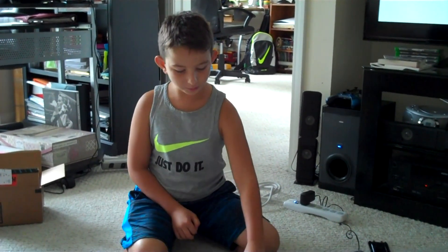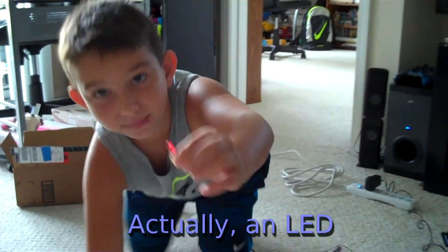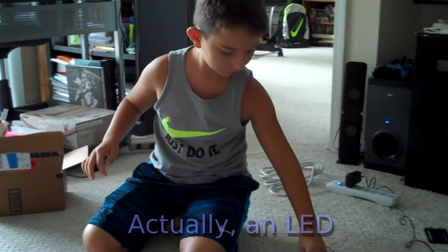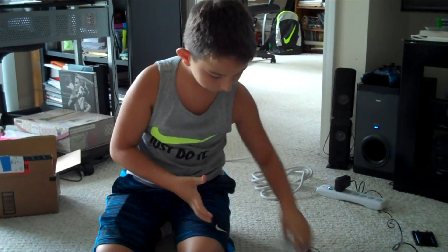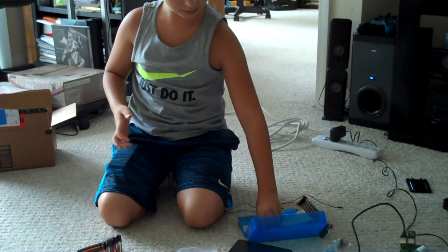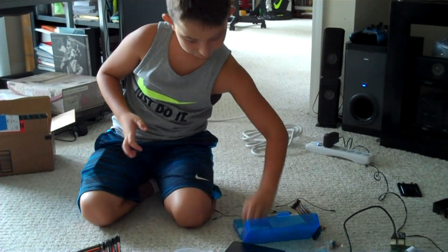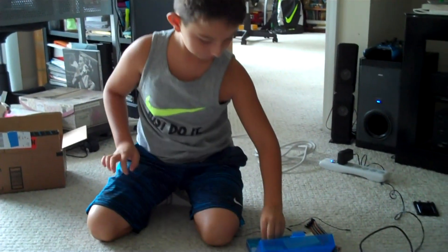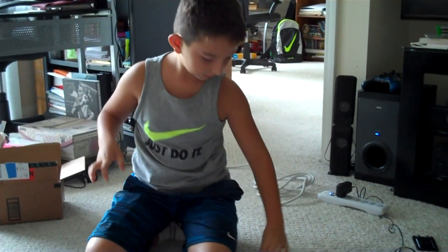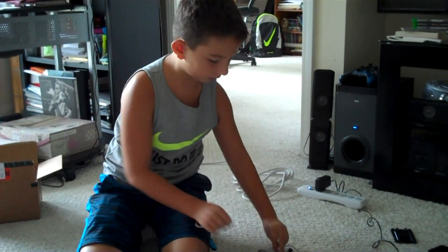Hello guys, I'm Andrew and today I'm going to do a project with a Raspberry Pi. All we need is a button, a breadboard, a 220 ohms resistor, and four jumper wires.